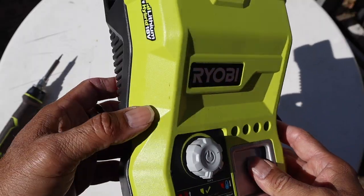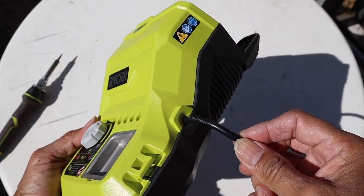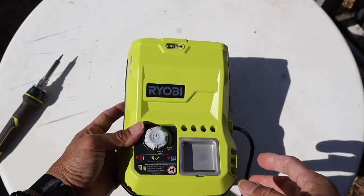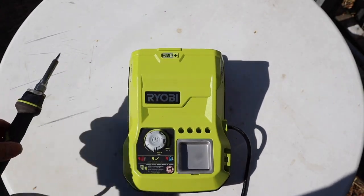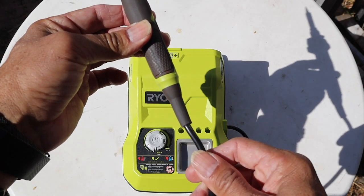As we look around the base unit you can tell that the cord is permanently attached as there is no plug. The iron section is the same — it also has a permanently attached cord.